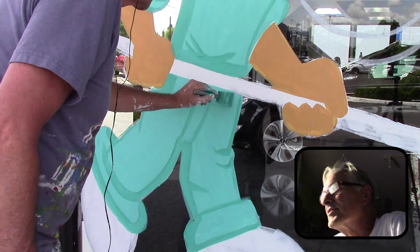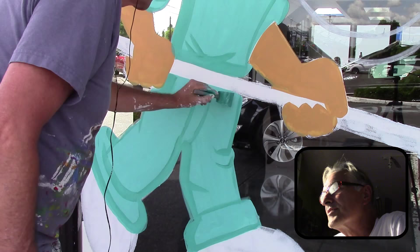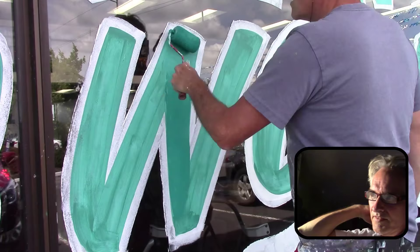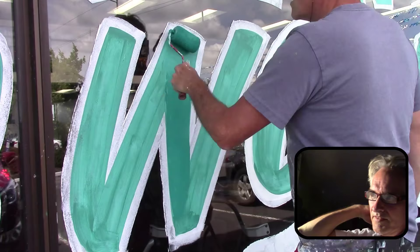It gets darker once it dries — about 20% darker. I'm doing some highlights. I just add white to it to make a little highlight. The first coat I did with a brush, and then the second I did with a roller. Here's a little view from the inside.